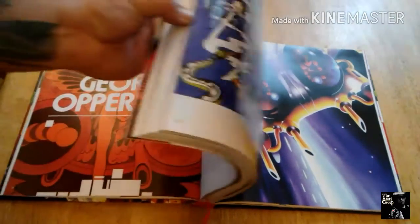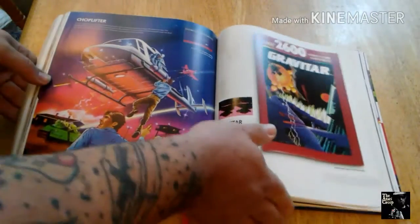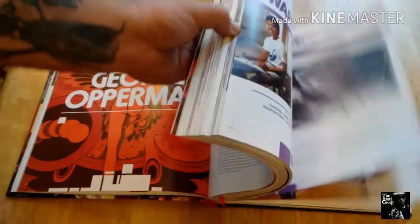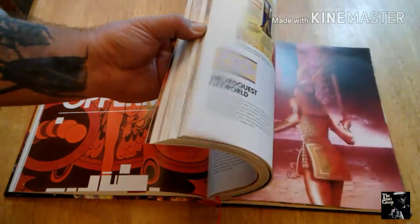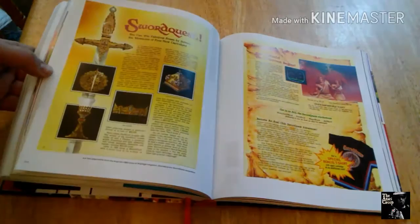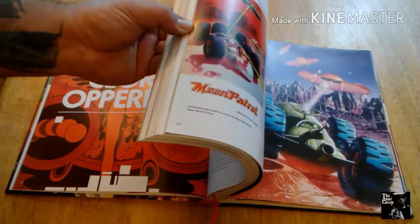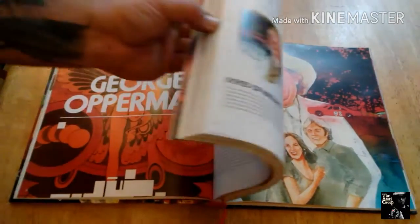And of course we get into actual game artwork. The book is very colorful. It shows office memos. This is amazing — they talk about Sword Quest. I won't get into what they talk about, you'll have to read it on your own. But there's some concept art in it for games that never came out, but the artwork still exists.